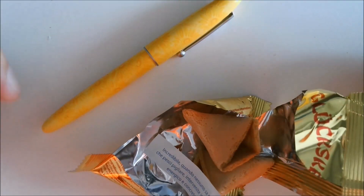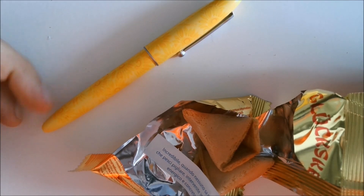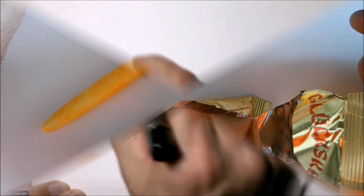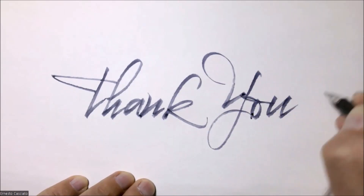And with that, we wrap up. I love you all. A hug. Until the next pen — which will be a surprise. And especially where we'll go to test it. Incredible. Especially where we'll go to test it.